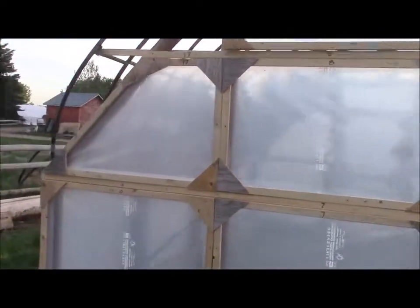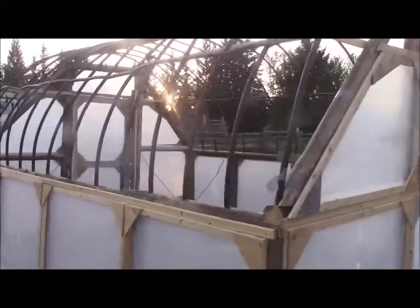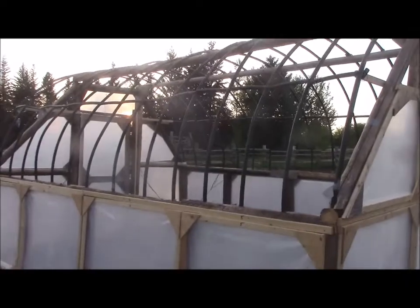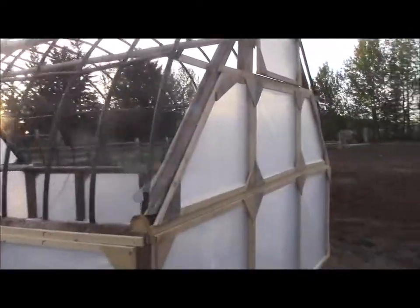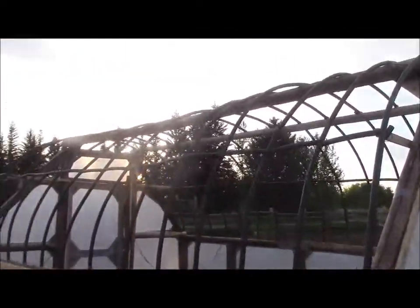So what we did this year, as you can see, we've just about finished the greenhouse. Just a simple timber frame and one inch PVC pipe hoops over it, and plastic - it's a good heavy 10 mil plastic.